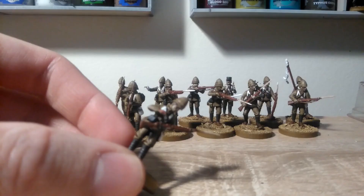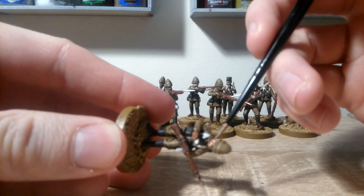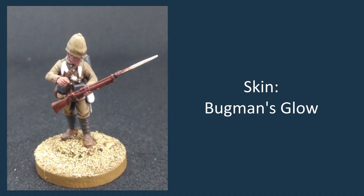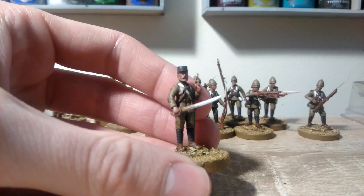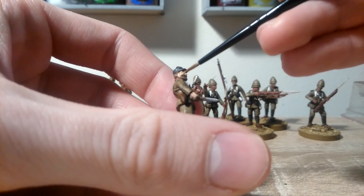We'll be base coating the skin with Bugman's Glow, just on the face and hands. For the next stage of the skin, we're going to be using Kislev Flesh. We're going to cover most of the skin with that, just leaving the Bugman's Glow showing in some of the recesses.